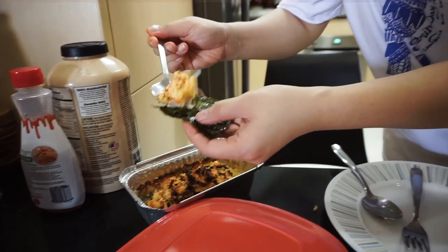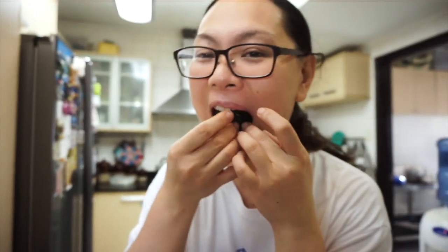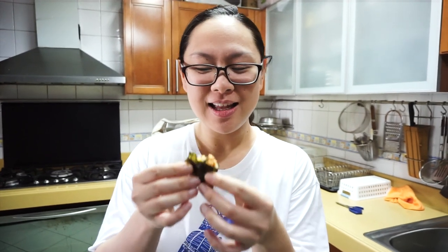Kinakain ito by getting a scoop, then i-wrap sa nori, then kainin na — ganun kasimple. Ito na ulit yung ating sushi bake. Yung way ng pagkain ito ay kukuha lang kayo ng konti, tapos ilalagay nyo sa isang piece ng nori, then isubo nyo lang na parang sushi. So parang deconstructed sushi lang siya.